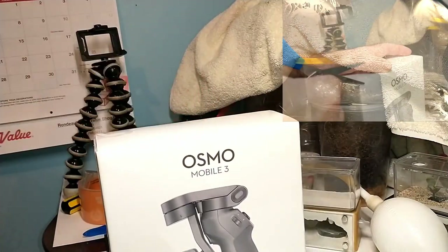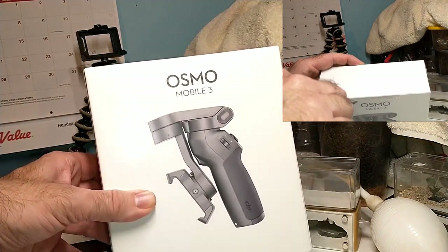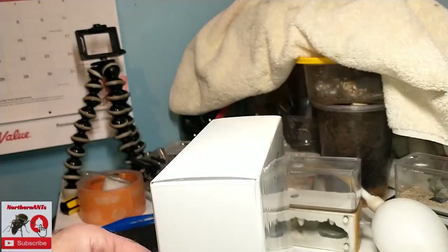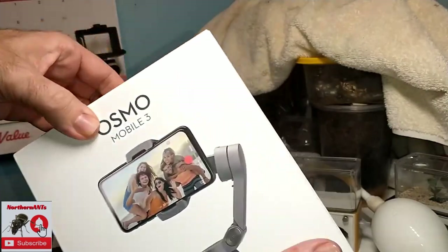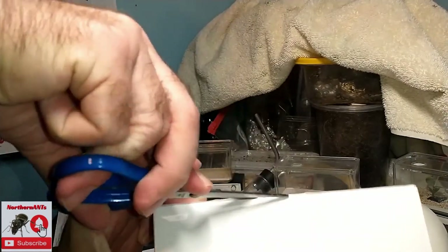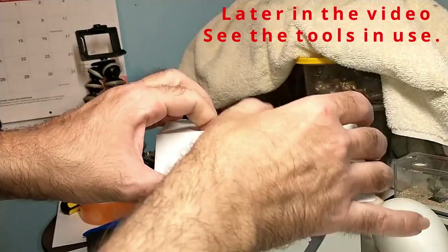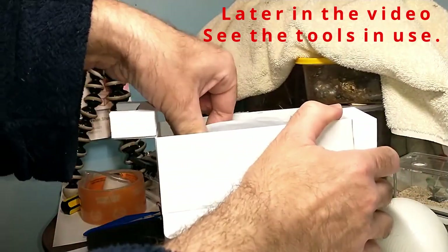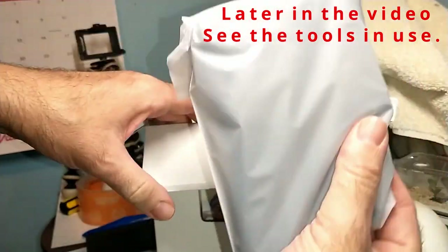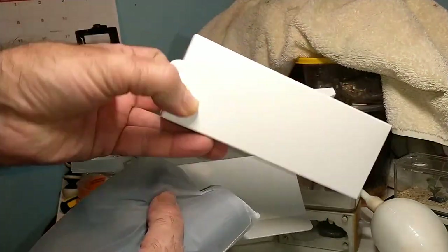We've got the gimbal, which will help — if you've watched my videos you can tell I've got a little bit of a shake — so this will help stabilize the picture for you guys. Plus it will actually make it so when I'm riding the snowmobile it won't shake everything, and it makes it a lot easier to hold the camera. Just unboxing it here, got our accessories.